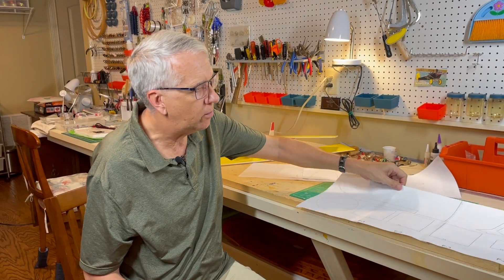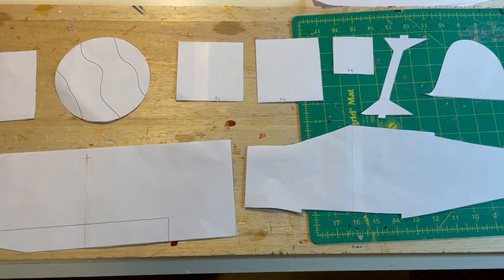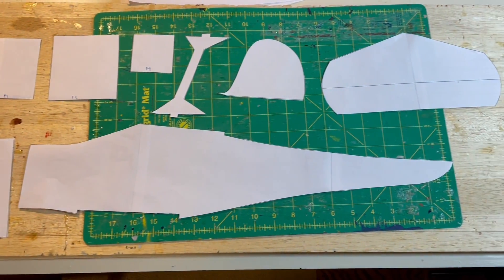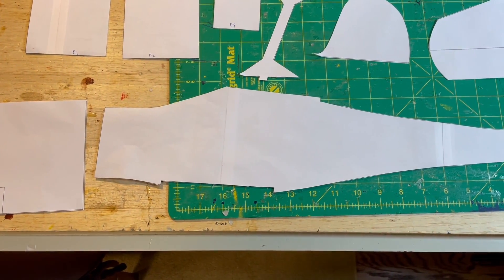I'll cut these out, trace and cut them on the foam board, start assembling with hot glue, and keep you updated on the video with the progress of the build. These are the full-size paper parts made from QCAD: fuselage side, the wings, tail surfaces, interplane struts, and fuselage formers.